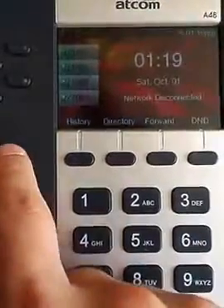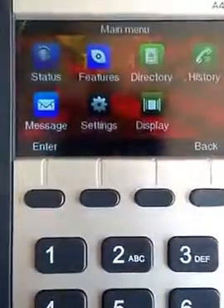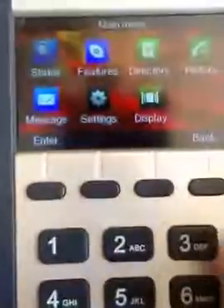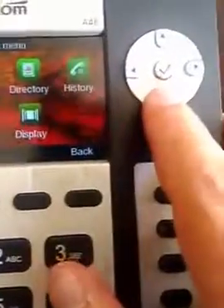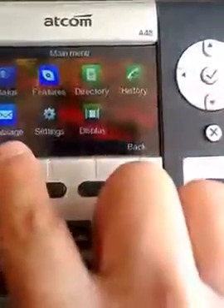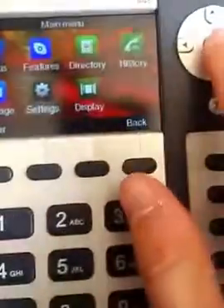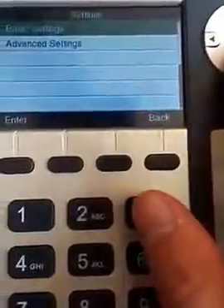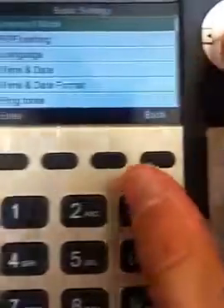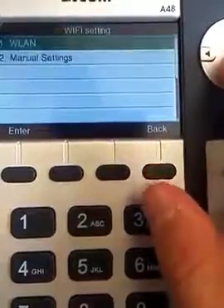So we're going to press the menu button. Because of how bright it is in here, you're going to see the status has a kind of box behind it. We're going to use these keys to move around. We're going to arrow down once to get to messages, then arrow to the right once to get to settings, and press the checkbox to select settings. What we want is basic settings, so we press the checkbox again. We want Wi-Fi settings, so we arrow down and press the checkbox again.